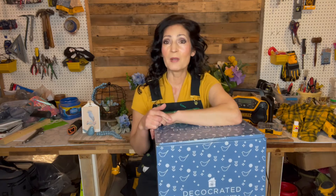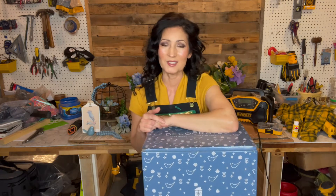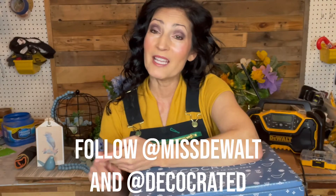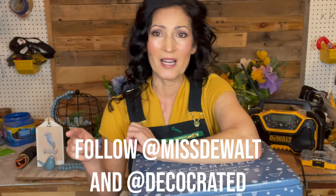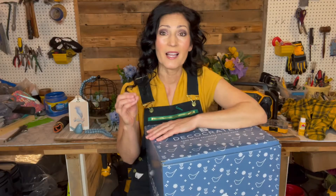The only parameters are the contest winner must be located in the U.S. The rules are you must follow me and follow DecoCreated on Instagram. I realize I'm announcing this on YouTube, but the actual contest will be live on Instagram, so make sure you follow me there.